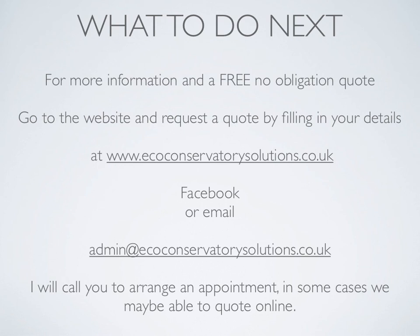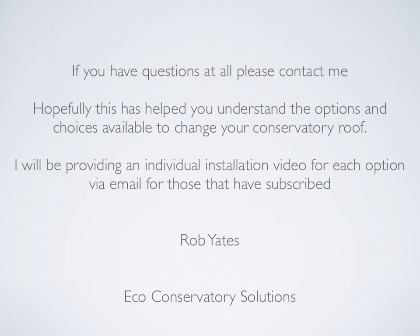For more information and a free no-obligation quote, go to the website and request a quote by filling in your details at www.ecoconservatorysolutions.co.uk, or on Facebook, or email us at admin@ecoconservatorysolutions.co.uk. I will call you to arrange an appointment — in some cases we may be able to quote online. If you have any questions at all, please contact me. Hopefully this has helped you understand the options and choices available to change your conservatory roof. I will be providing an individual installation video for each option via email for those that have subscribed.